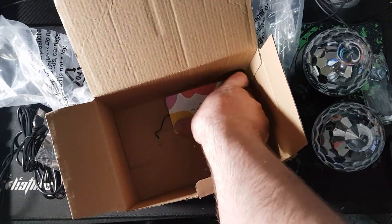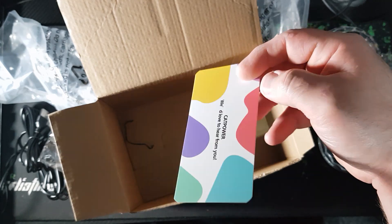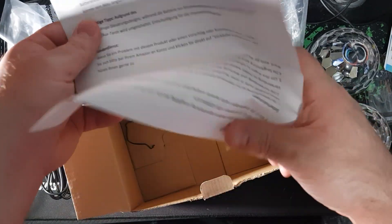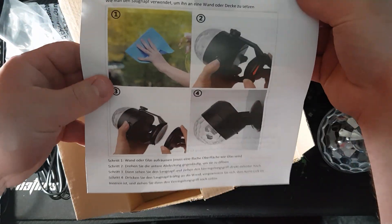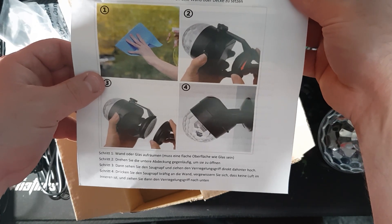There's one more item in here — a card if you want to pause and read it. It tells you about the product and they'd love to hear from you if there are any issues. The instruction manual shows you how to clean it and how to adjust the mount on the wall, which is quite useful.